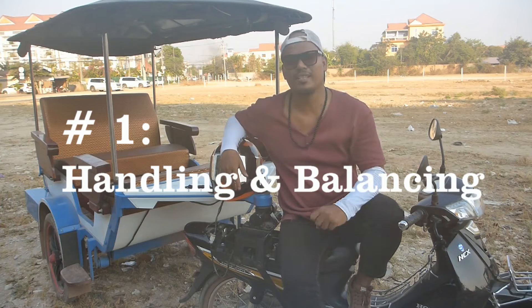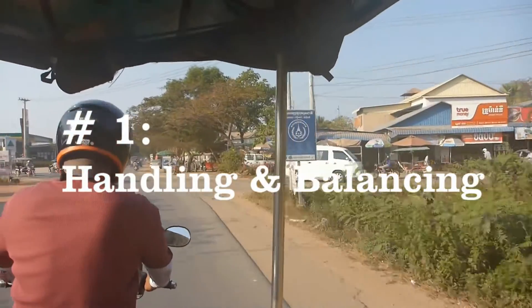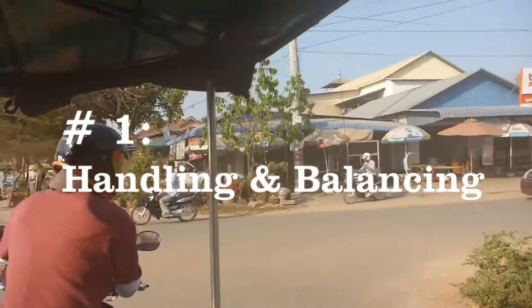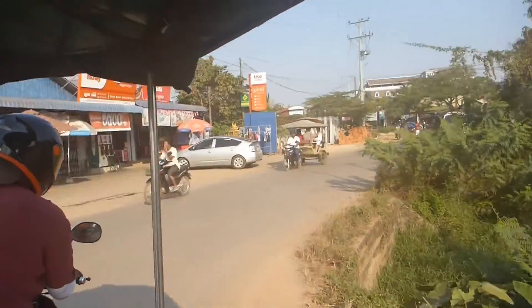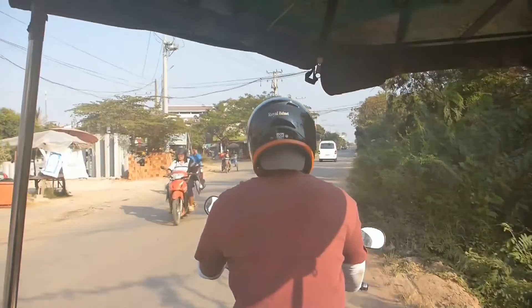Tip number one is handling and balancing. This is very important for those driving a remote or tuk-tuk. First, let's look at our hands — they need to be standing firm. Don't bend them. They should just be standing firm like this.